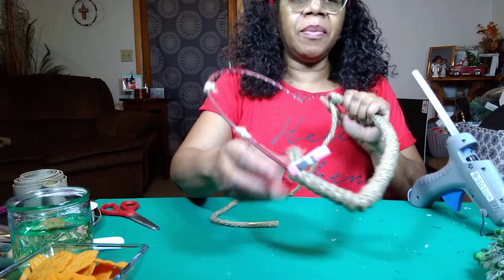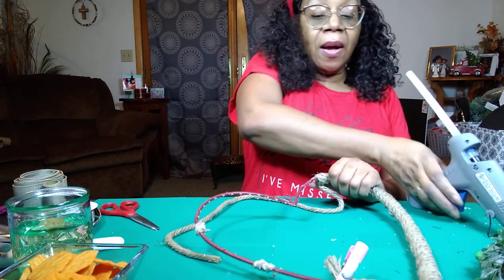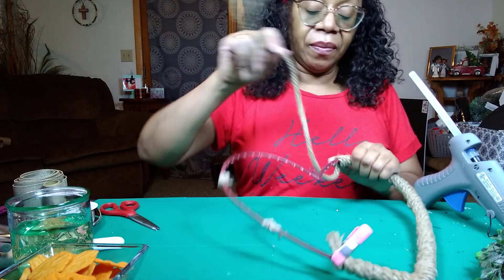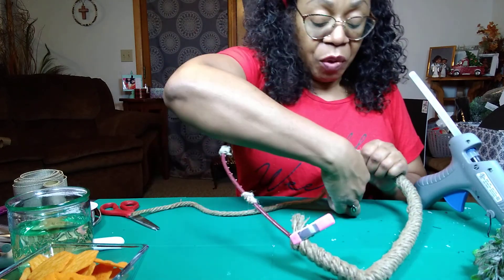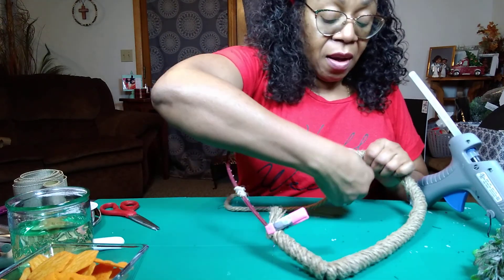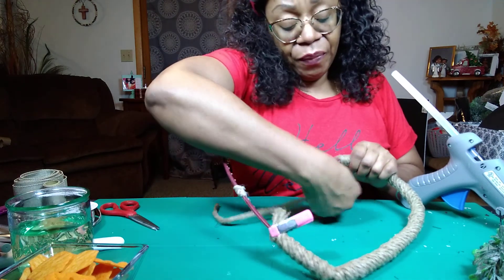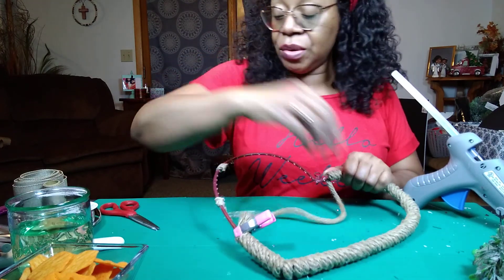I just ended up using one of my clamps from Dollar Tree to hold that down until I get ready to glue the ends together. If you want to make it easier to wrap, you can cut your nautical rope into smaller pieces and wrap it. I didn't cut it — I just wrapped it as it was. It was a little tedious and cumbersome to begin with, but I just kept working with it. And as you can see, now that it is shorter, of course it's easier to wrap.